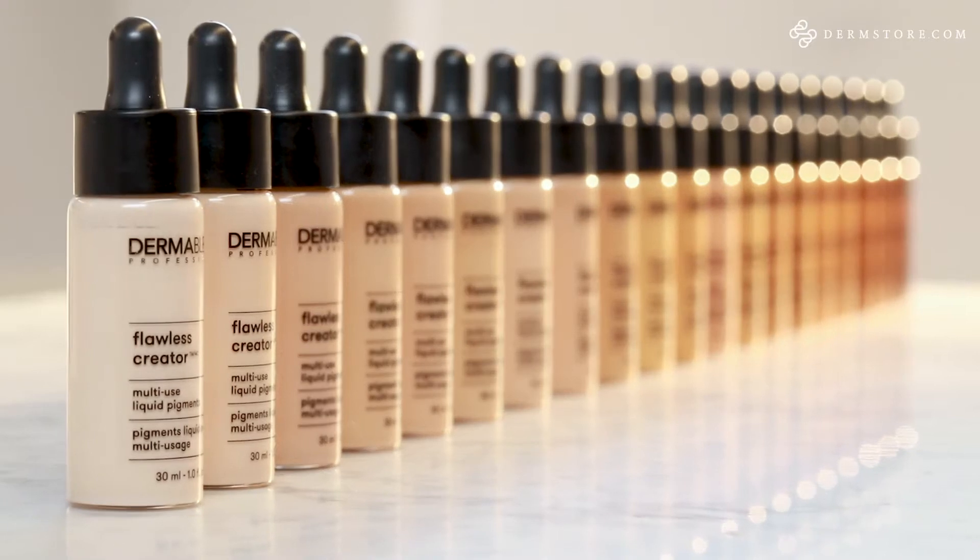Hi everyone, welcome. My name is Rachel Short and I'm the Assistant Vice President of Education and Training for Dermablend Professional. I'm here today at DermStore to take you through Dermablend Professional's newest launch, Flawless Creator.